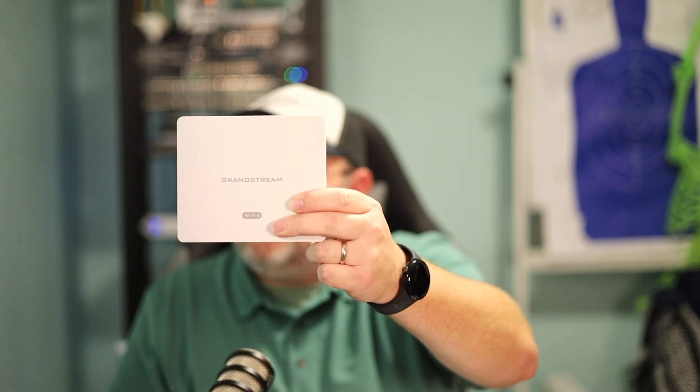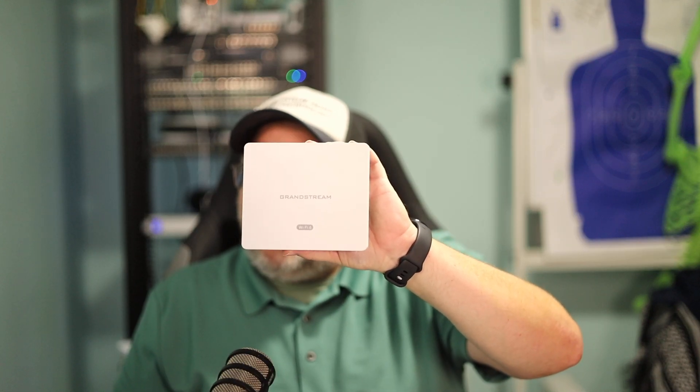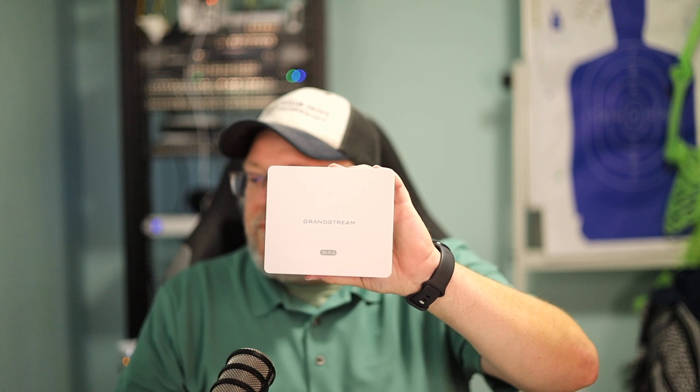We're getting ready to deploy these in a brand-new build. Someone I know has just finished their house and just moved in, and these are the access points they are looking at. Now, there's a big difference. Grandstream had this format previously, but that device could not manage other access points. I'm going to go ahead and plug this in so we can take a look at it. With this AP, they have changed that.